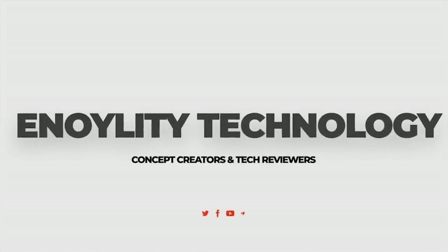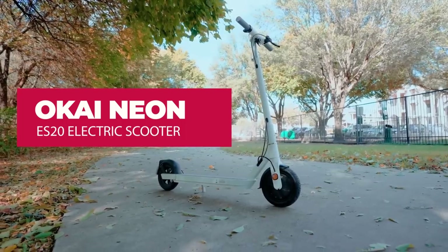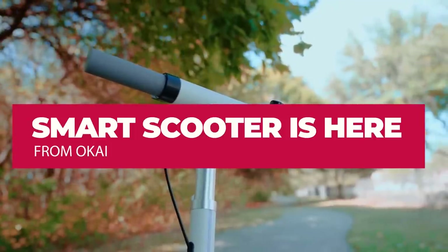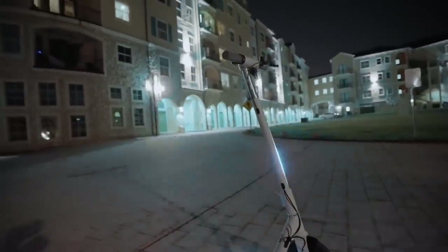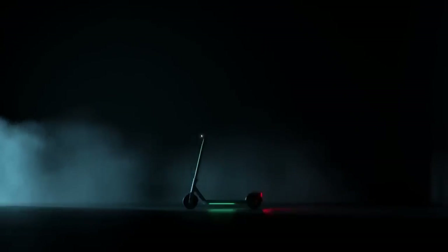Welcome back to the Annoyly Technology, this is Milton here. Today we are looking at a very amazing scooter from Okai — the Okai Neon ES20, and this is one of the smartest scooters out there.